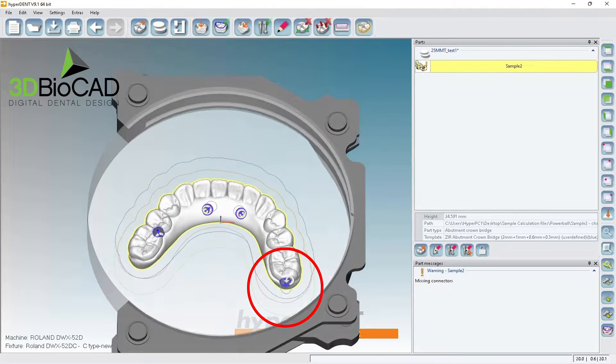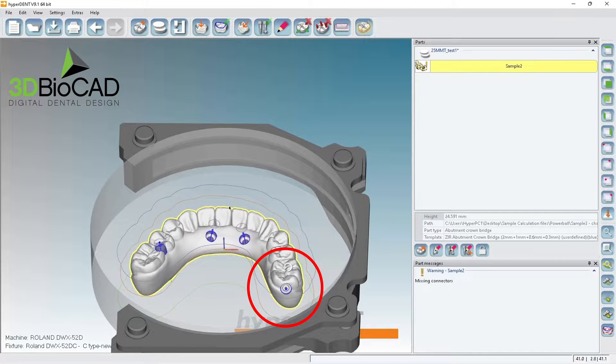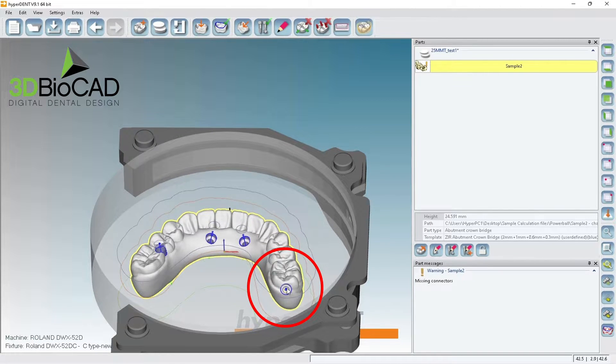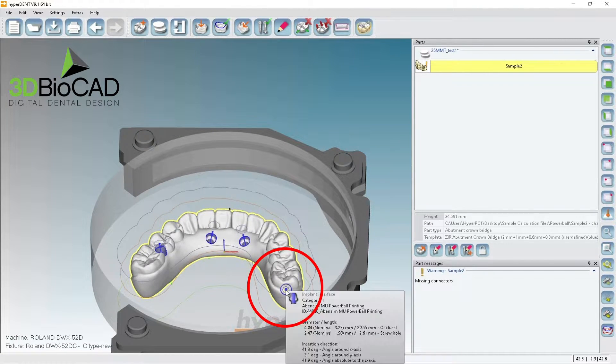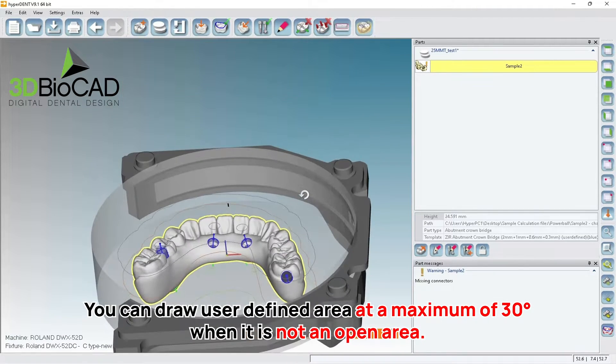If we put it here, the machine cannot tilt like this. If the machine tilts this way it will error out, or the spindle will hit it while it's milling. There's a limitation of how much I can tilt, which is 30 degrees.